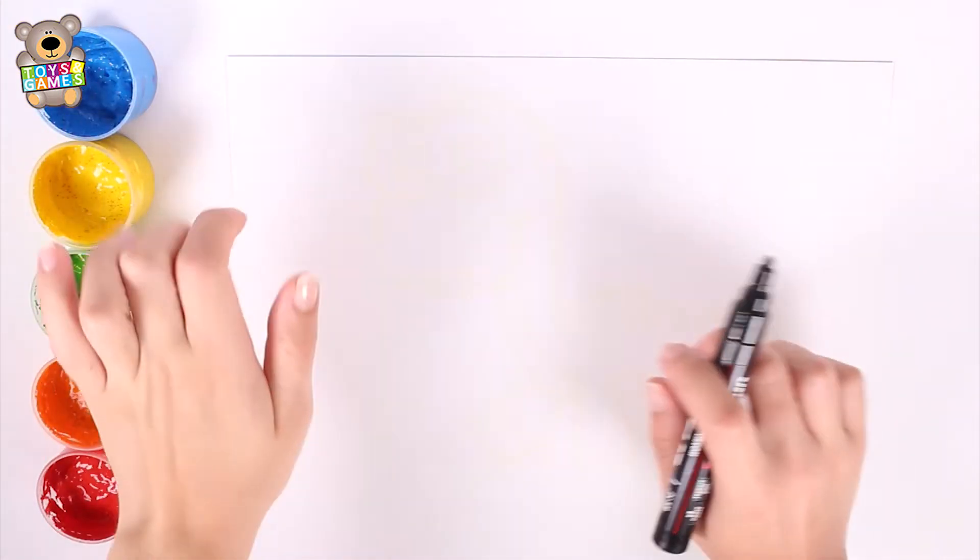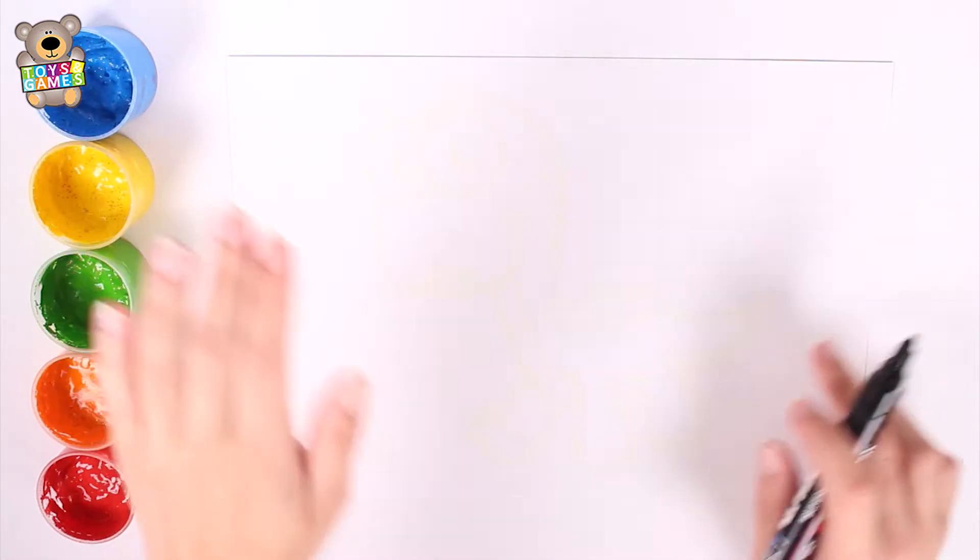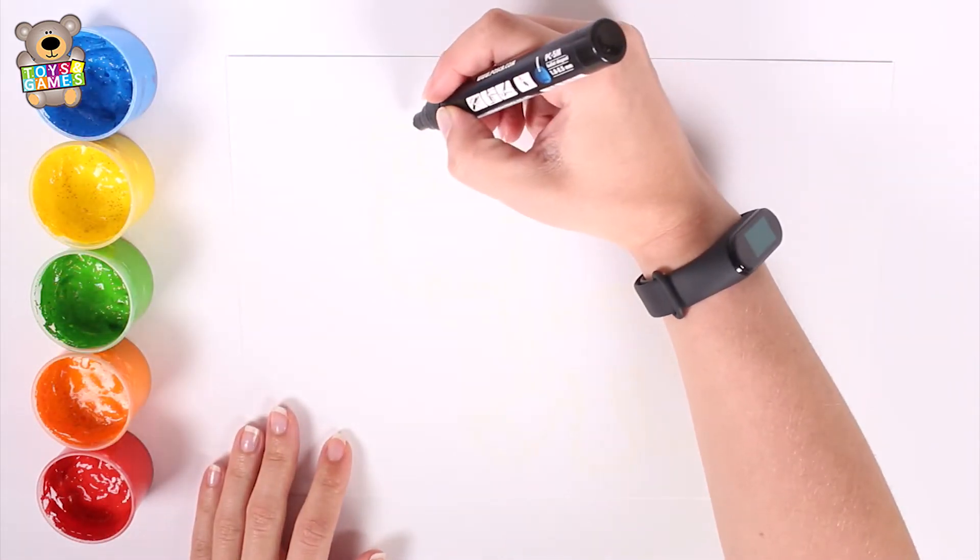Hello kids! Today we are going to paint. Are you ready? Let's start!